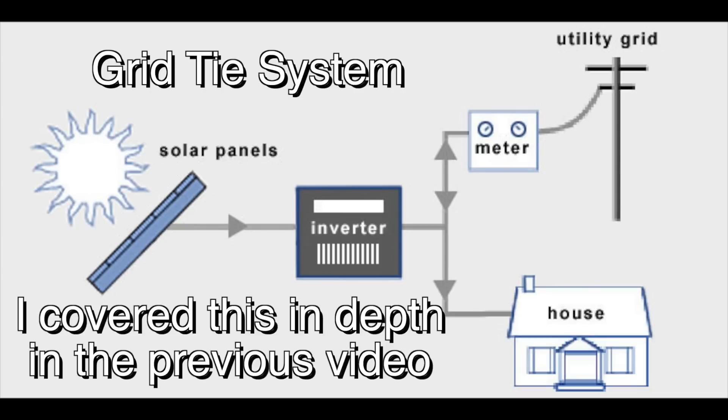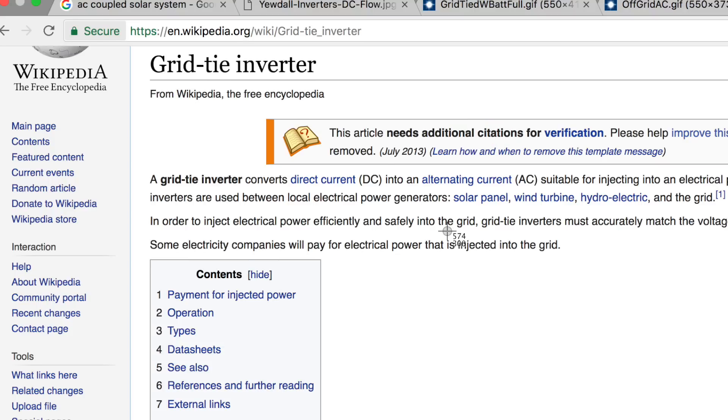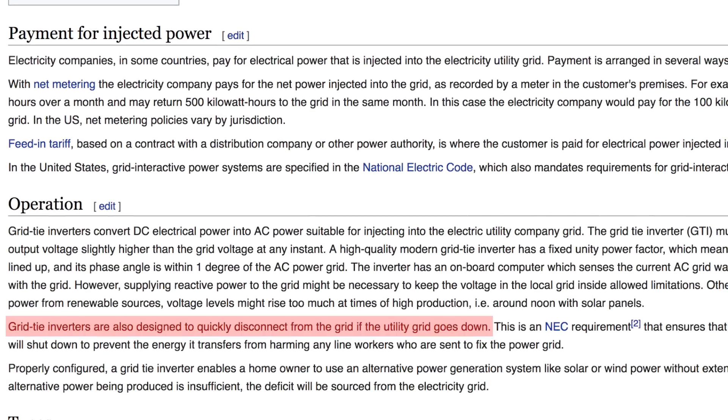Let's start with the grid-tie system. This system is designed to produce power with your solar panels, invert it in sync with the grid, and put that power back into the grid where it can either be used by you in your house or sent back into the grid for someone else to use. Grid-tie inverters are designed to shut down if the grid goes down. A system with a battery backup that is also connected to the grid is not a grid-tie system — it is a hybrid system, which we'll cover later.